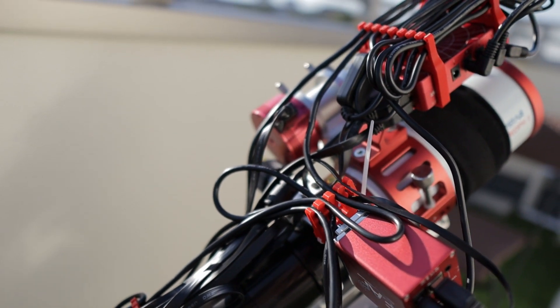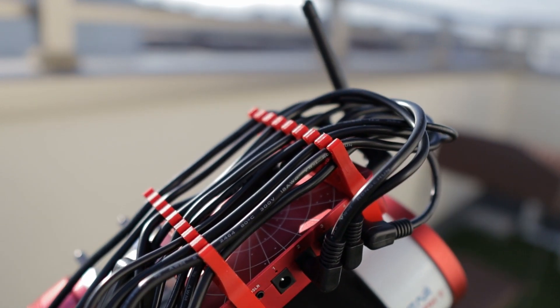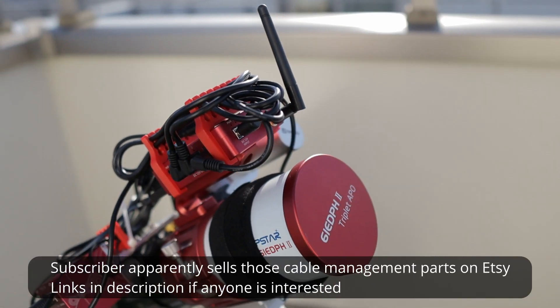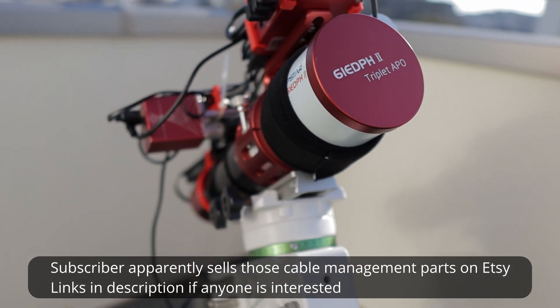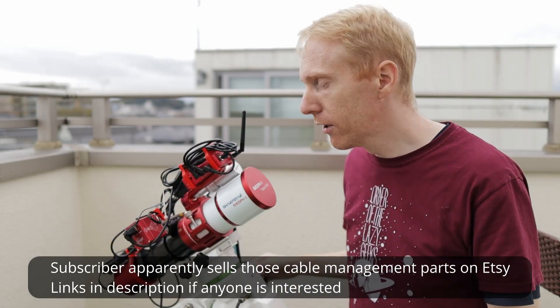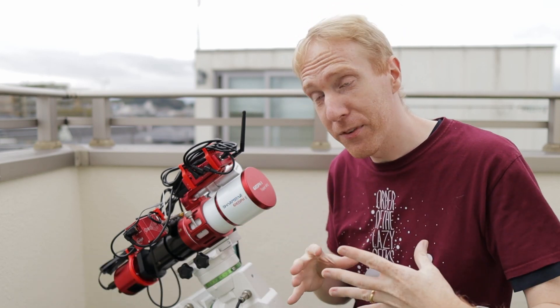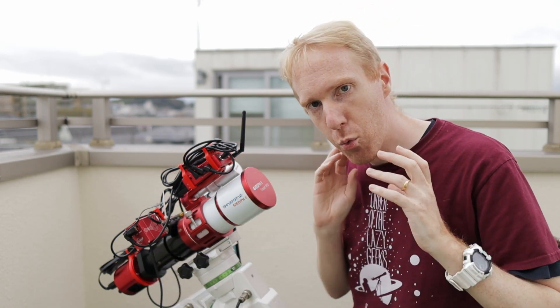I also received cable management 3D printed parts from a subscriber and it's made my cable management so much better. It doesn't look good, mind you, but it is very usable. It doesn't snag into the wind or the mount and I have a single cable connecting from the telescope to the mount. So I spent a lot of time really making my little setup all around this telescope being really good.